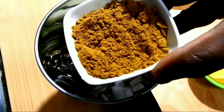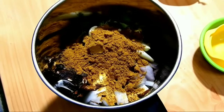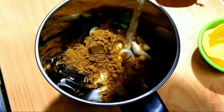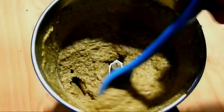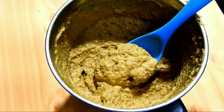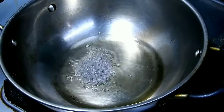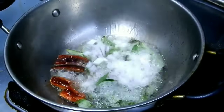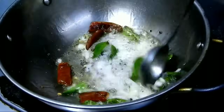Add 2 tablespoons of salt. Add 1 tablespoon of salt and mix it in.